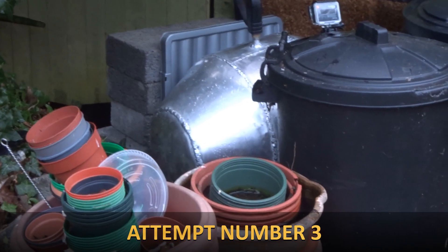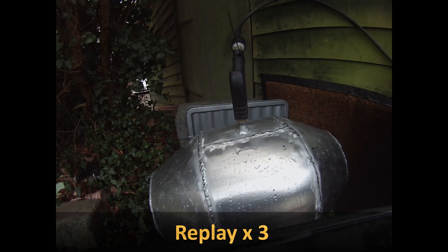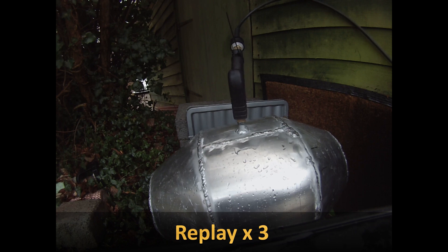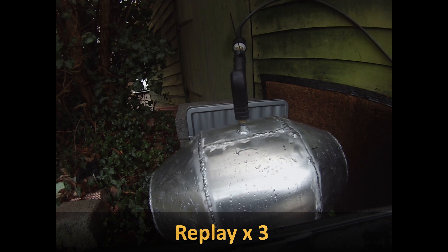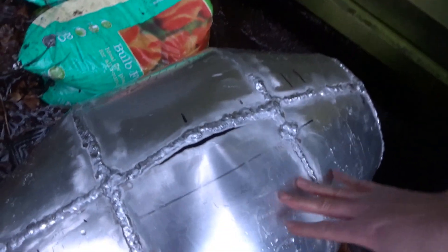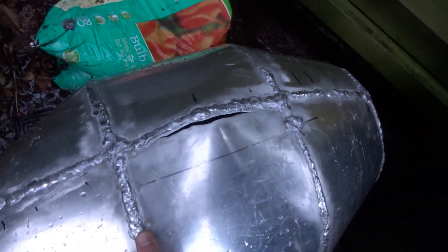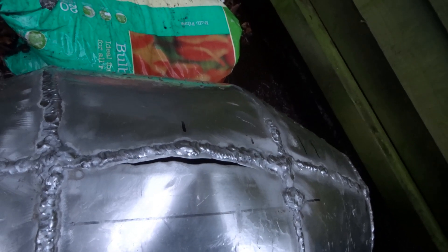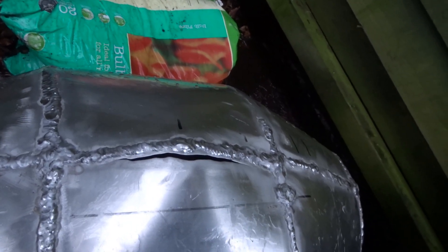Something popped. I think there's a bit of a leak now. It's changed shape - the weld didn't break, so the metal broke, the metal tore next to the weld. That's softer metal because it's been heated.